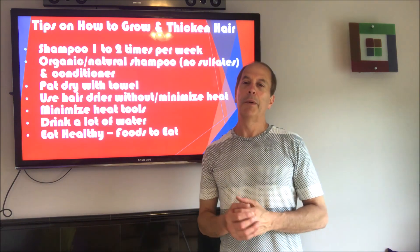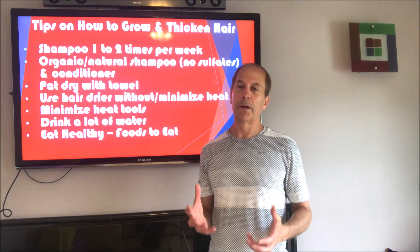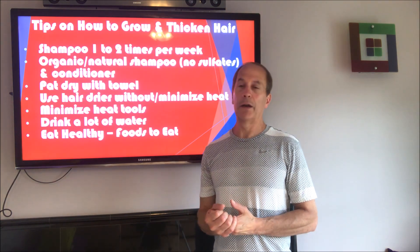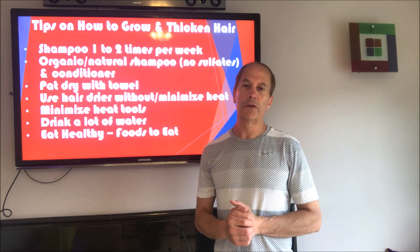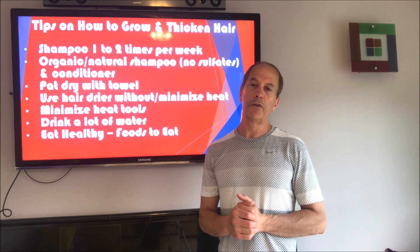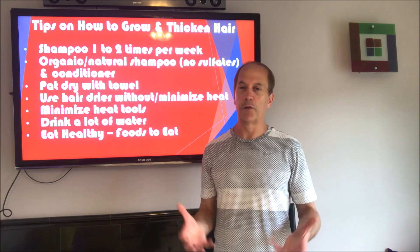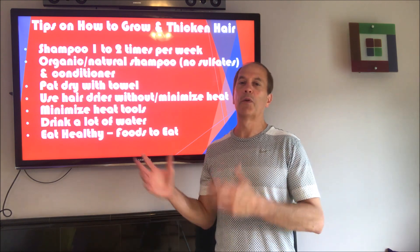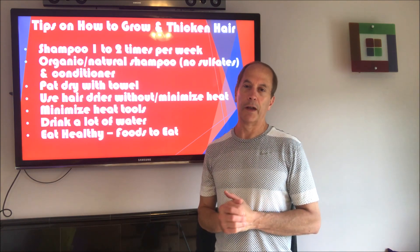The more you can avoid putting heat on your hair — which dries it out, makes it brittle, and beats it up — the better off you are, so I would try to minimize that. I would also say drink a lot of water. I have a video on how much water you should drink — there's actually a mathematical equation based on your body weight. You can do all this great stuff for your hair, but if you don't have the right nutrients and hydration, the blood is not going to be able to bring that to the hair.